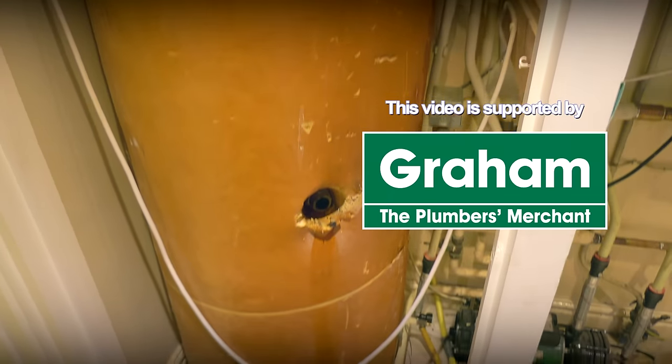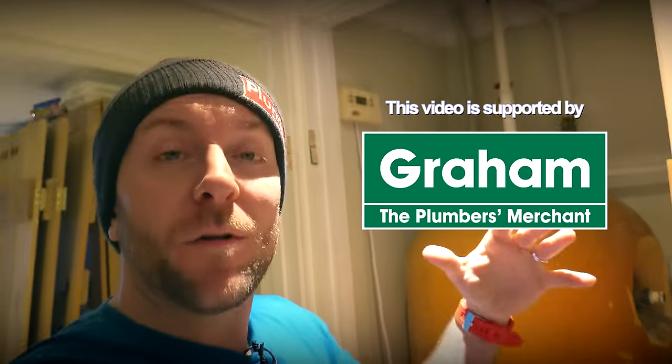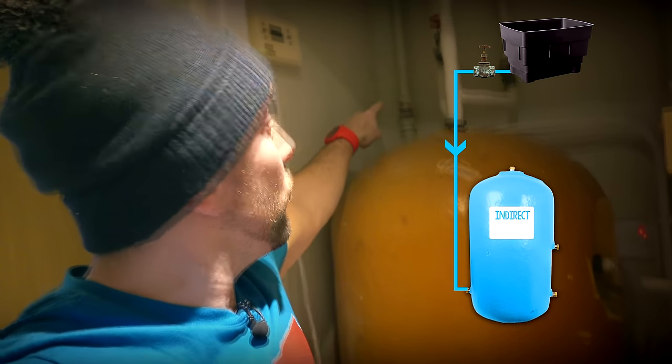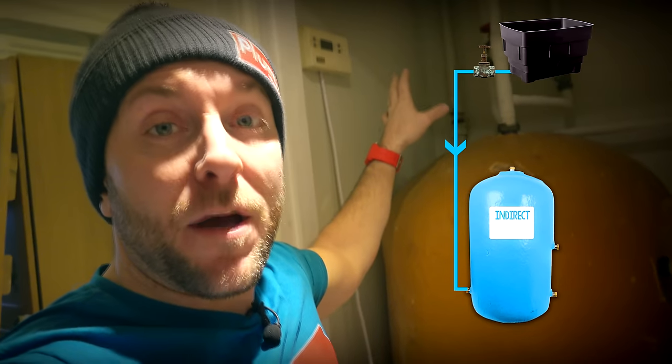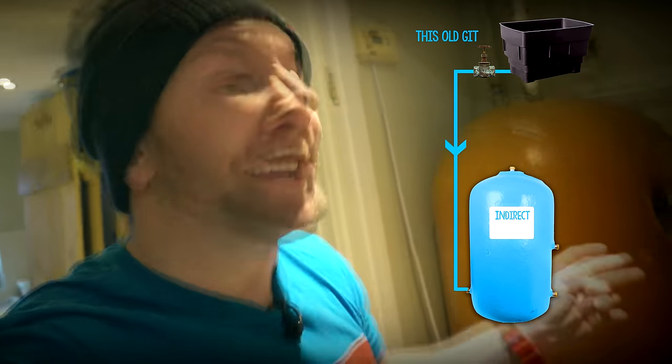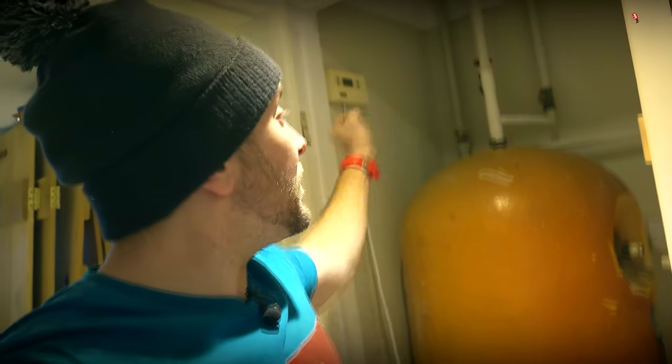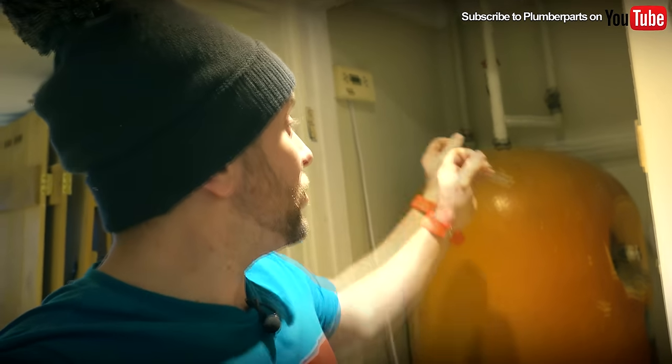The tank is a vented, indirect tank. That means we've got a big tank in the loft, a feed tank, and a cold water pipe coming down at the back here that I've already disconnected. That's in 28 mil. I'm probably going to pop on a 28 mil lever valve down here, so if anyone else turns up they can just shut that off and know they haven't got any more problems.